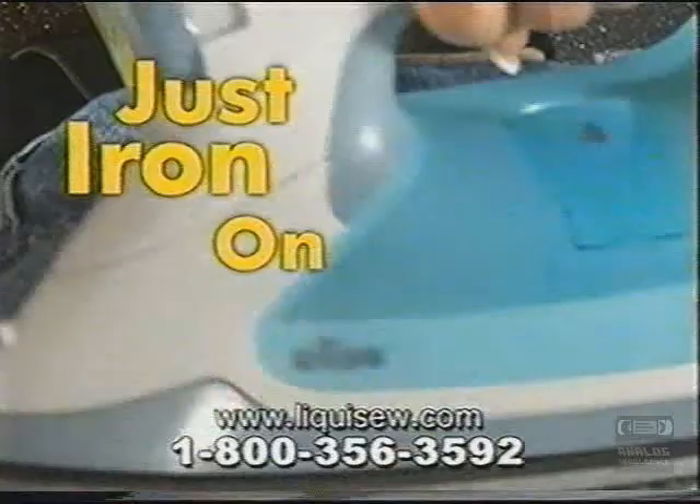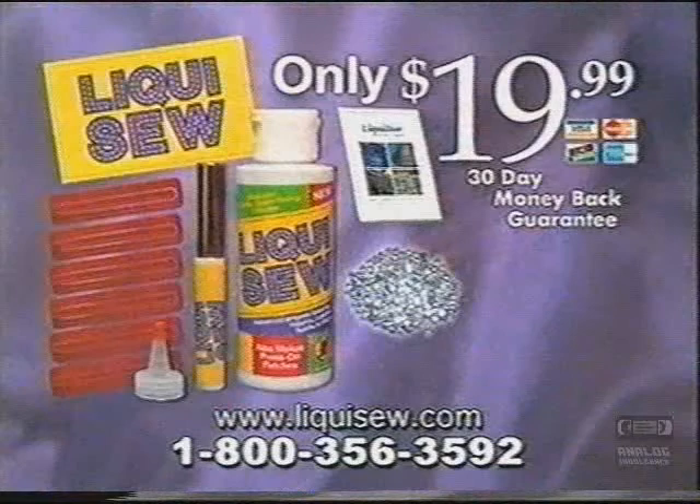We're so sure you'll love your LiquiSew that we'll pay for the shipping and handling. That's right — free shipping direct to you. Throw away your needles and thread and join the LiquiSew revolution. Call and order right now.